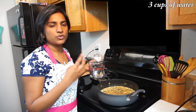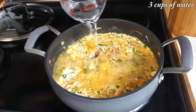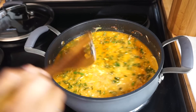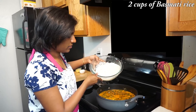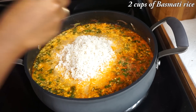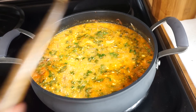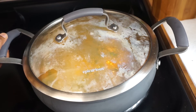Now let's add water. For 2 cups of basmati rice, add 3 cups of water. Add the basmati rice which has been soaked for at least half an hour — drain the water completely. Give it a good mix, then place the lid to cover and cook till all the water has been absorbed by the rice.